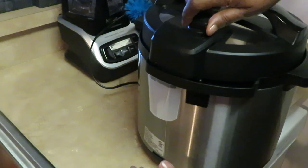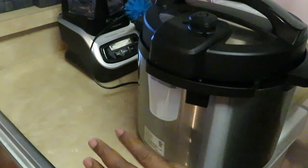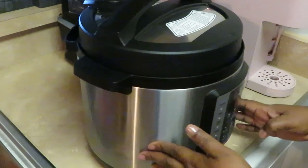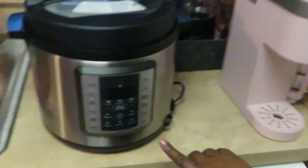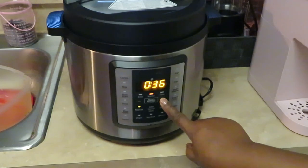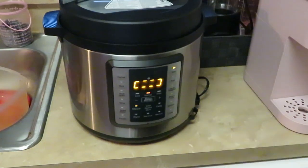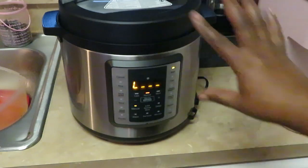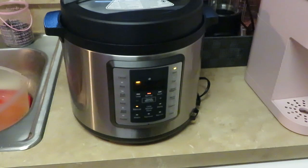We got it locked. We want to make sure we've got it closed and not on venting — nice and closed. I'm going to set it manually for 40 minutes and tell it to go ahead and start. Of course it's going to take some time to get all warmed up and heated — about five minutes for that — and then it'll go ahead and start cooking. Our Instant Pot is all set for 40 minutes.